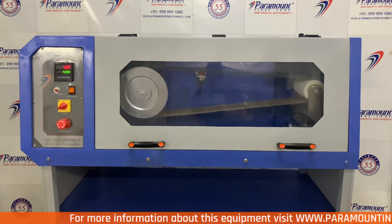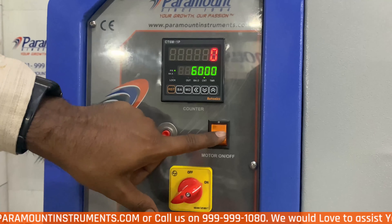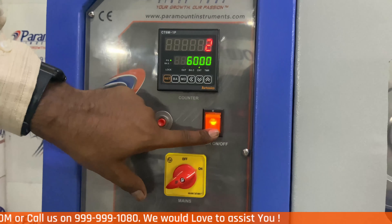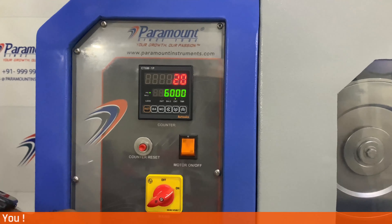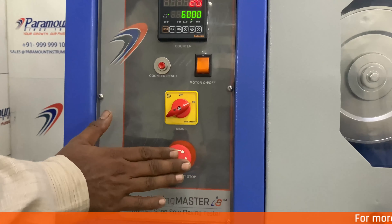Now let me explain the control panel. This is the main ON/OFF switch. This is the advanced preset counter which shows the preset value on the bottom and the actual running value on the top. This is the reset switch to reset the previous running value. We will now set the machine to complete 6,000 cycles of rotation. This machine can be set to a value of up to 99,99,999 cycles. This is the motor switch to start the rotation, and this is the emergency switch to stop the machine immediately in case of any emergency.